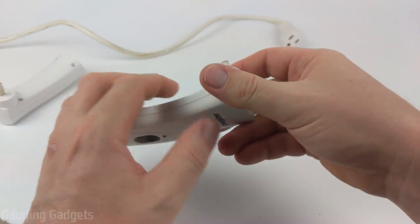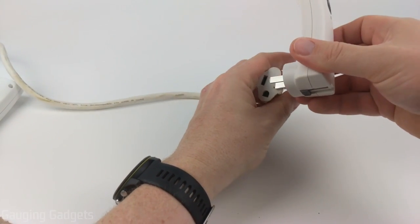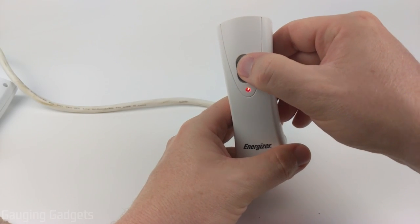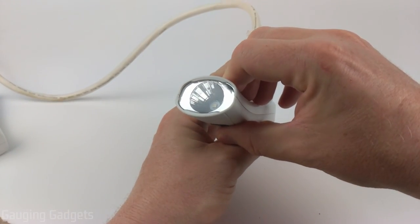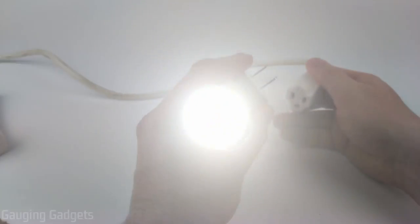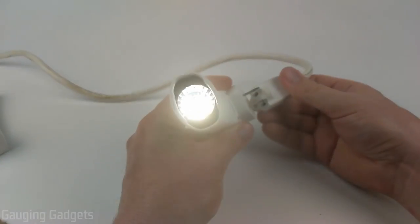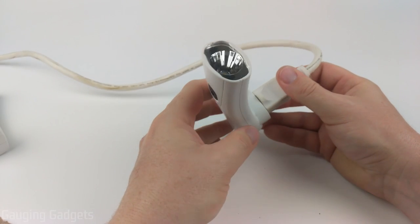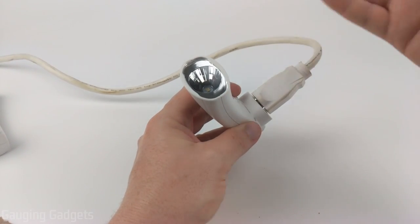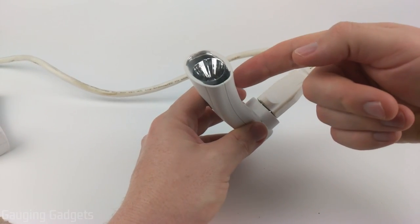Everything here seems very sturdy and well made. When I plug it in you get that red LED indicator. If I turn it on, the light does not come on while it's powered, but the second I remove it from the power source the light turns on and that LED turns off. When I plug it back in it turns off. So if you have this in your house and the power goes off it'll light up, and when power returns the flashlight turns back off and recharges.